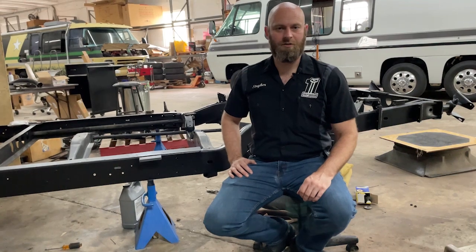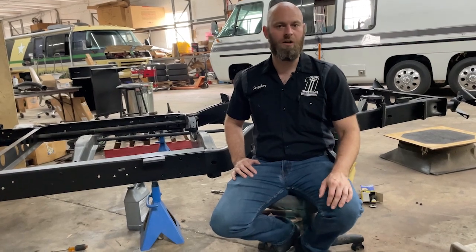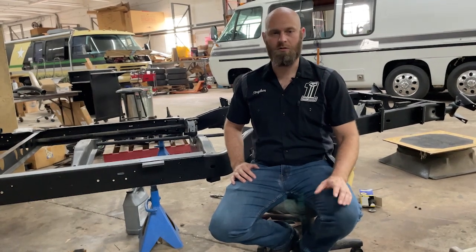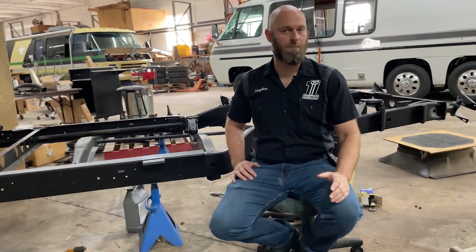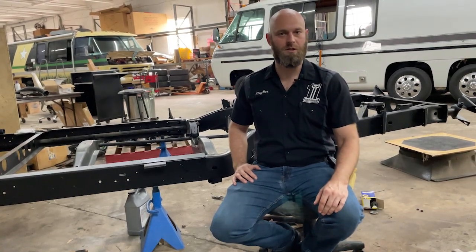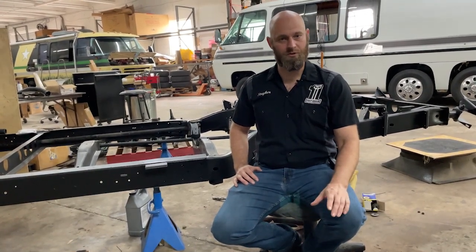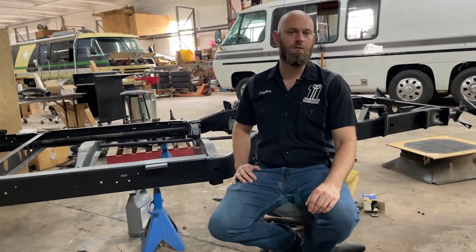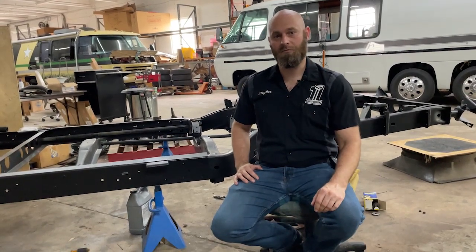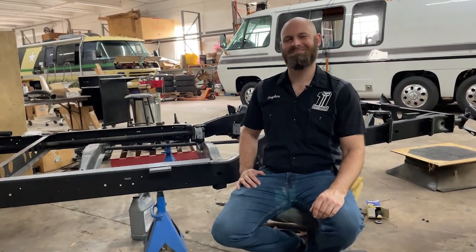Wrapping this up, this video is just kind of an overview. We're going to do more in-depth coverage of each of the components on our Patreon videos. Those will be coming up — in the next month or two hopefully we'll get to those, with more detailed close-ups of each component, how you can take it apart, put it together, and the tools needed. Hope you enjoyed it. See you guys.